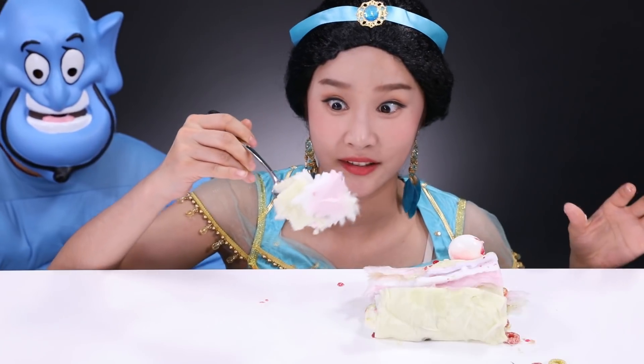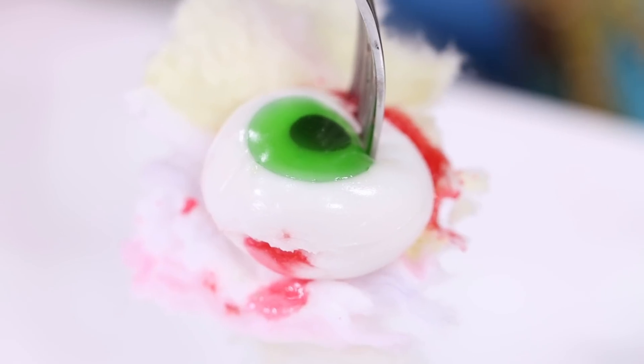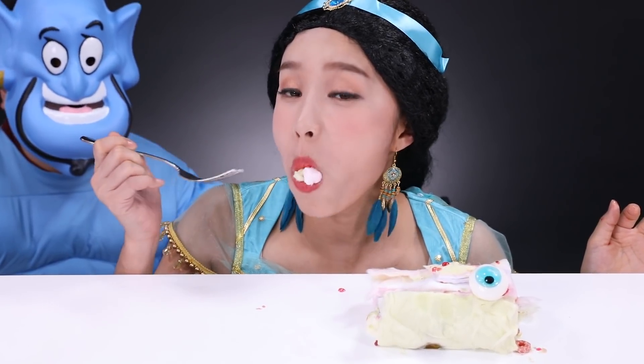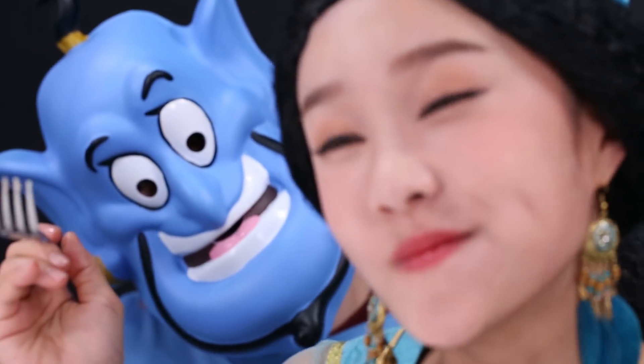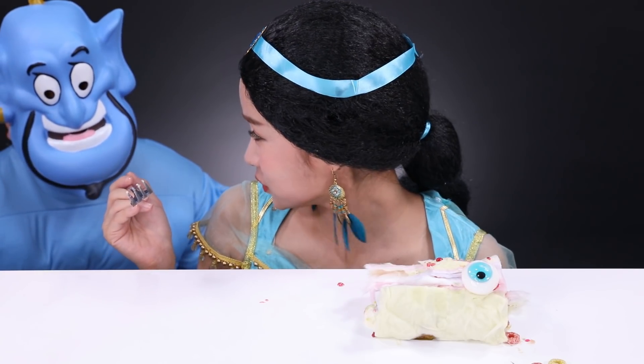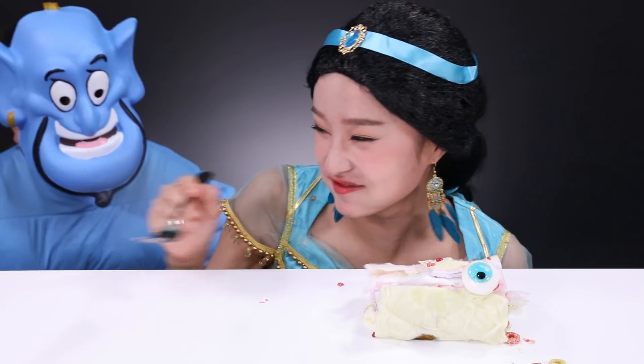I think it's really good! It's hot! It's good! I love it! I'm gonna add some water. Let's get started.